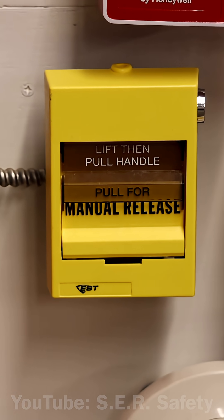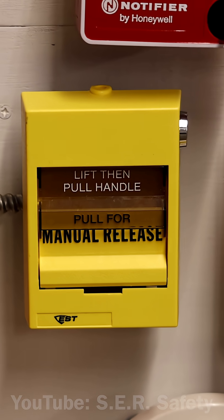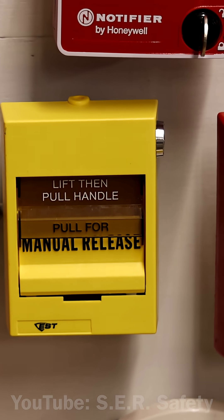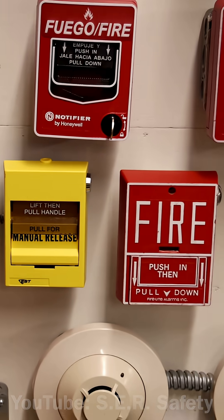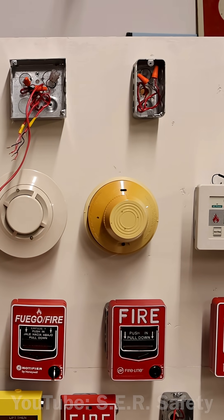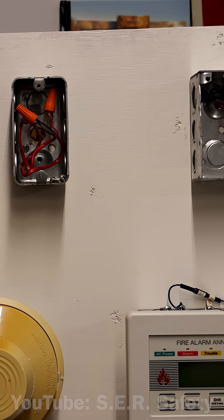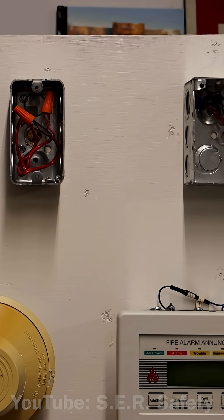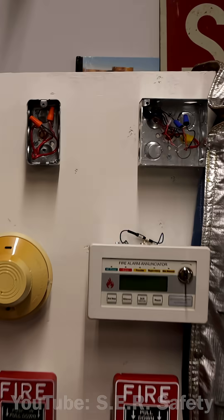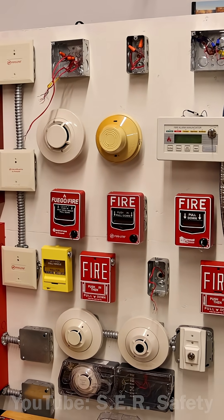It's usually pretty easy to install pull stations. Other devices on a fire alarm system can be a little more complicated, but overall it's not too bad. I would test it out, however there is nothing else installed on the system yet. I haven't put in the notification appliances yet, so you might just have to stay tuned for the next voice evacuation system test to see it all being tested out in action.